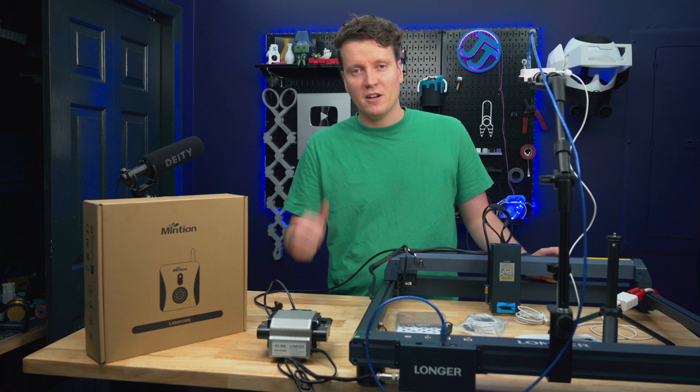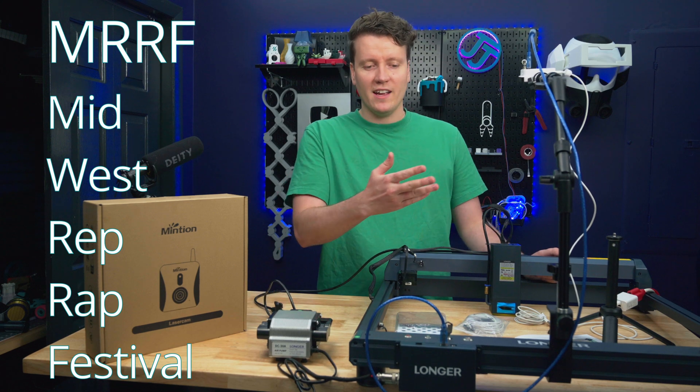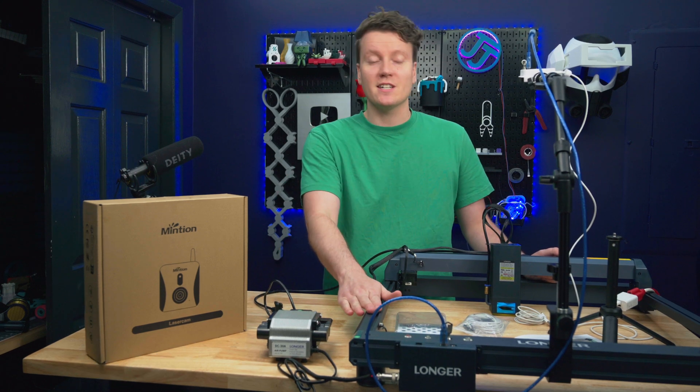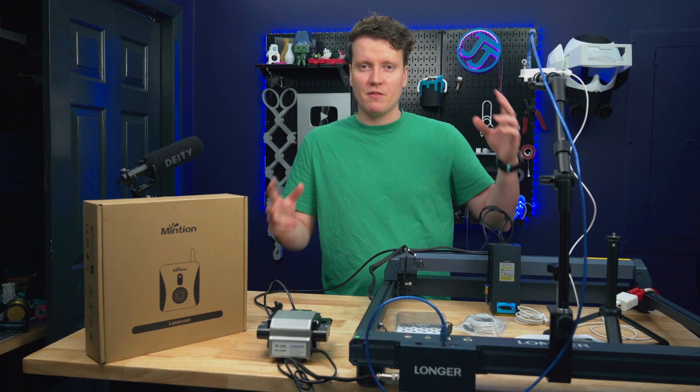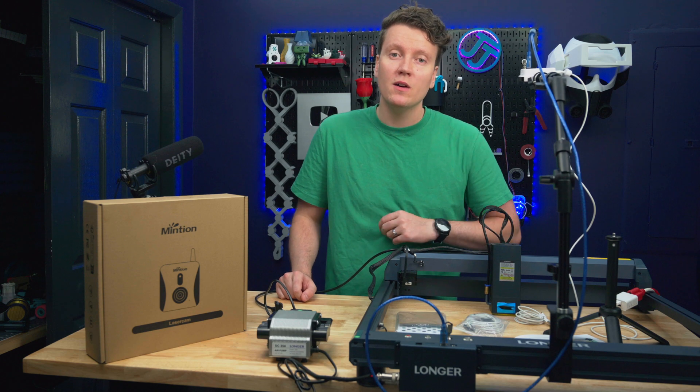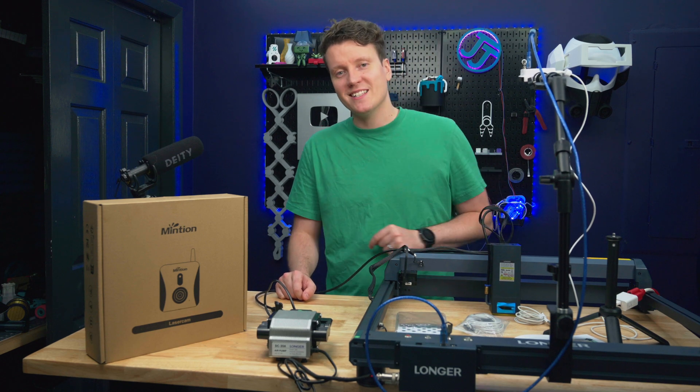So I think that kind of wraps up my thoughts on these laser cameras. They're really cool and kind of a no-brainer product. When I saw it at Murph, I was like, that makes a ton of sense. That's why I hate using laser engravers — they're lacking all these smart features that are now coming standard in 3D printers. If you have any more questions, let me know in the comments down below. And as always, go out there, create something amazing today, and I'll see you in the next video.